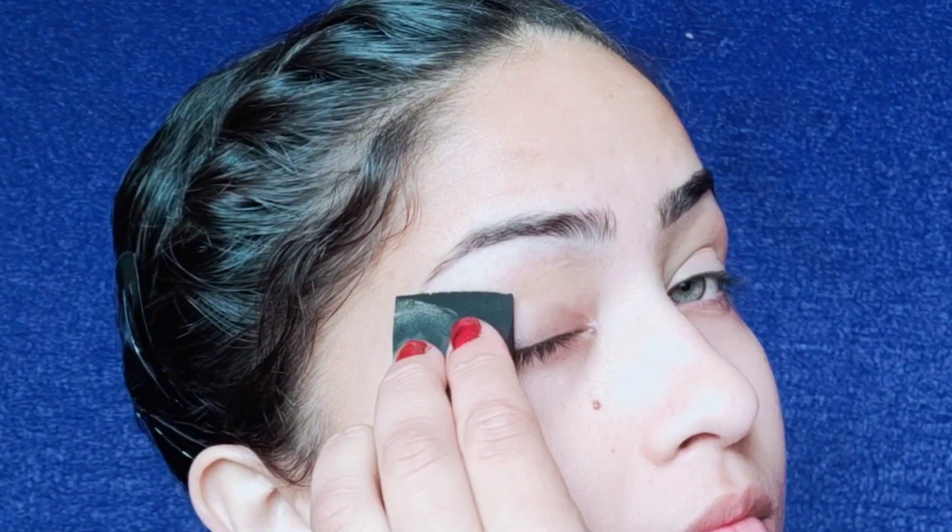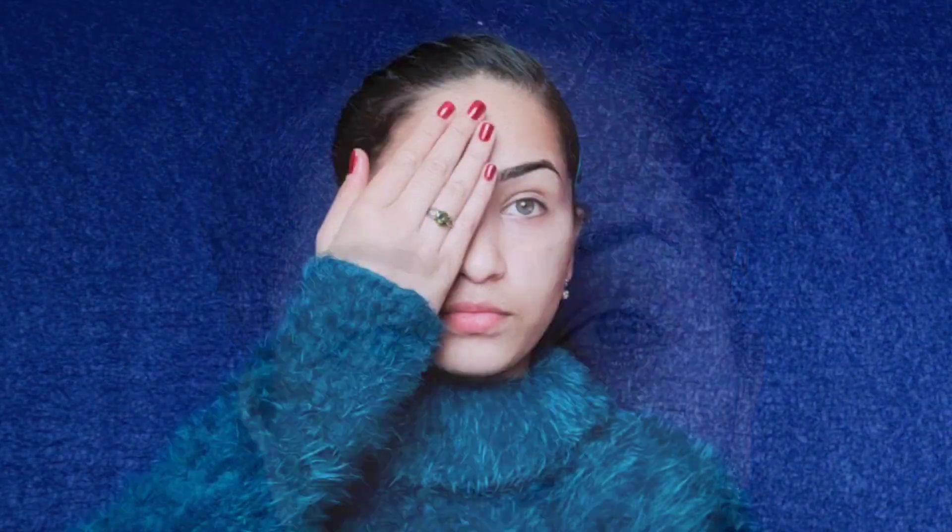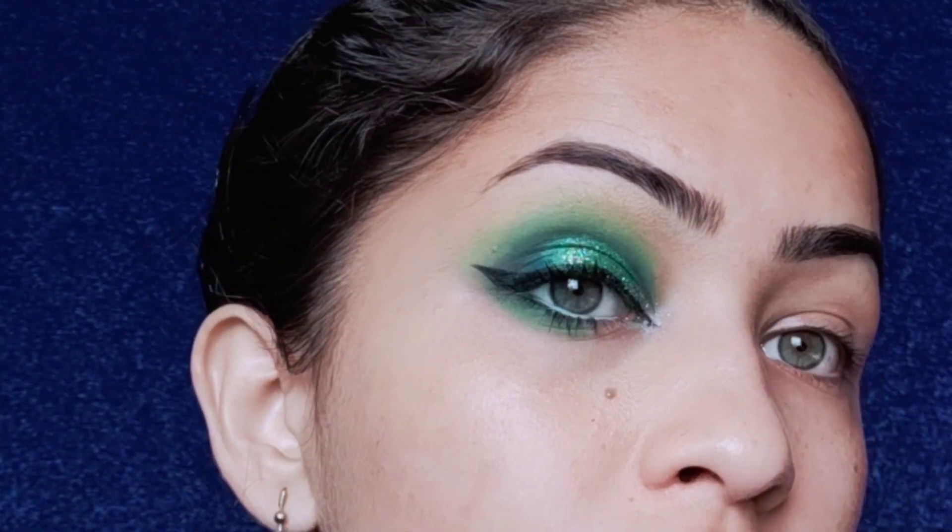After the eye base is complete, I have done my left eye makeup and this is how it turned out as you have seen already. Let's see how I created this look.